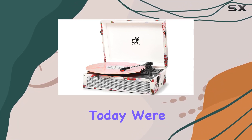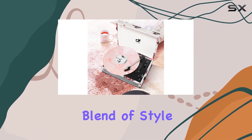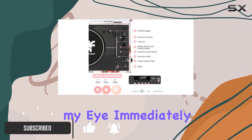Hey everyone, today we're diving into the Danfy Audio DF Vintage Floral Record Player, and I must say it's a delightful blend of style and functionality. The beautiful rose flower design on the retro PU leather surface caught my eye immediately, making it a perfect addition to any room.